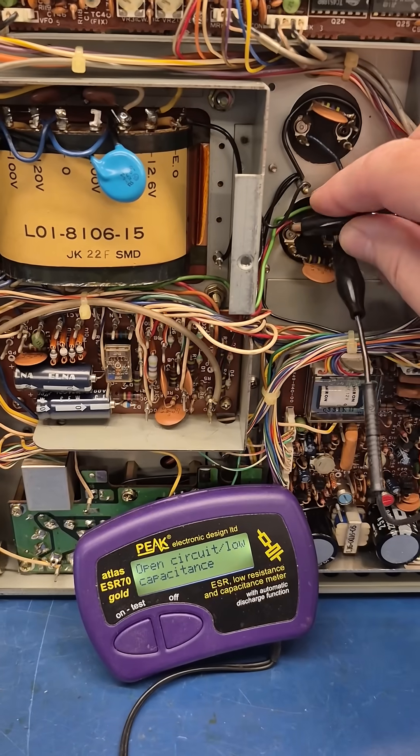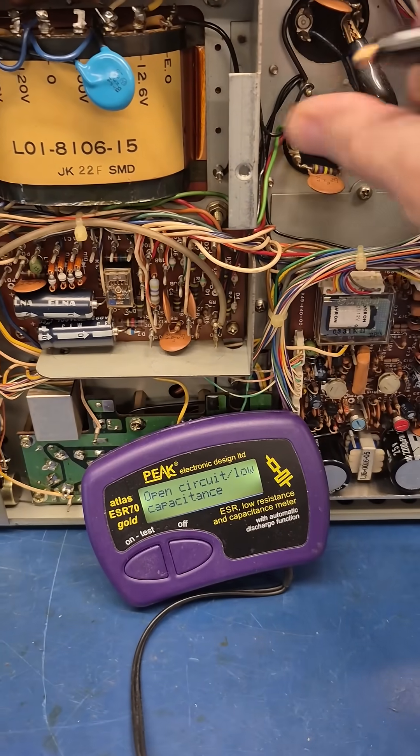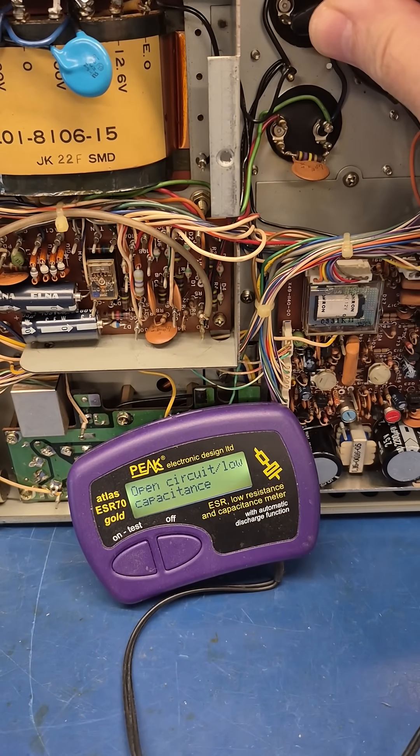We'll take a look with the ESR meter. That cap doesn't look good. Neither does that one.